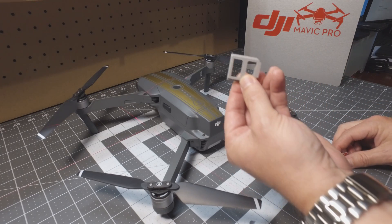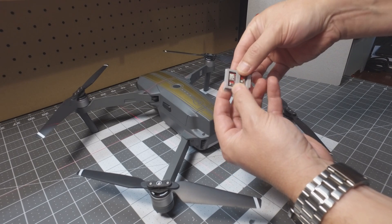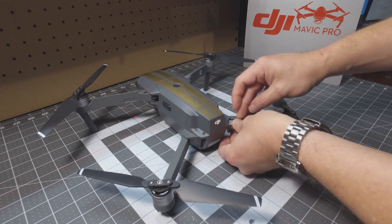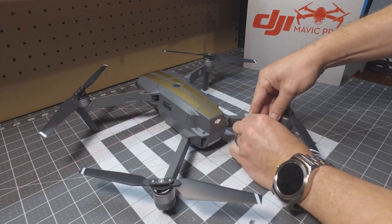Then you're going to take the second piece, just put your strobe on behind it, just like that. Then you'll press it against the arm and slide it down until it clicks into place.